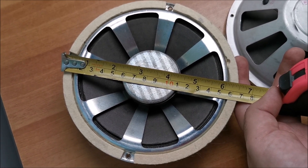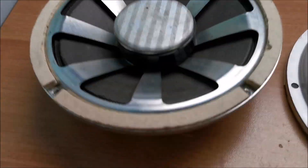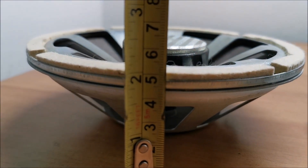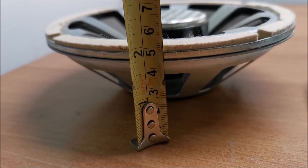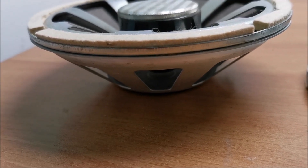I forgot to tell you the dimensions — the diameter is 16.5 centimeters and the height is about 5 centimeters with the felt, so they are quite slim.